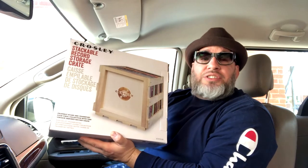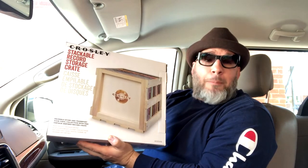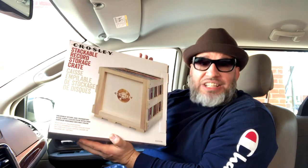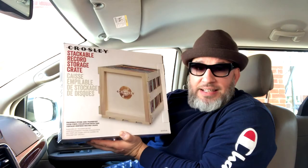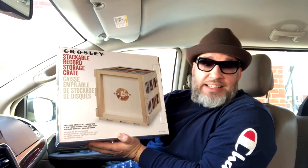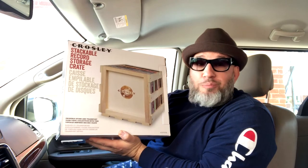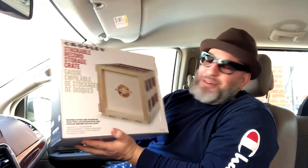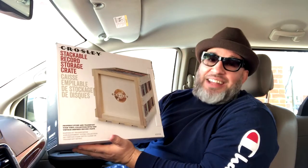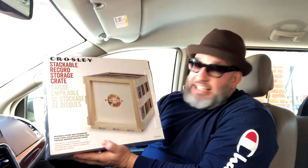They're my pride and joy and I want to keep them in the best conditions possible, to have them for many, many years in great shape, listen to them, and enjoy them. I think this Crosley crate is what's going to help me maintain my records in the best shape possible. I love this — it's strong, it's solid, and it's easy to assemble.